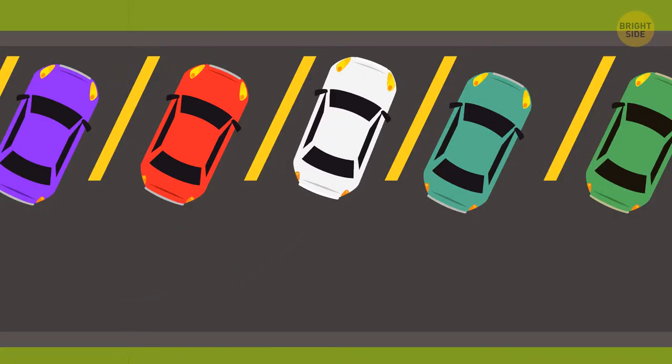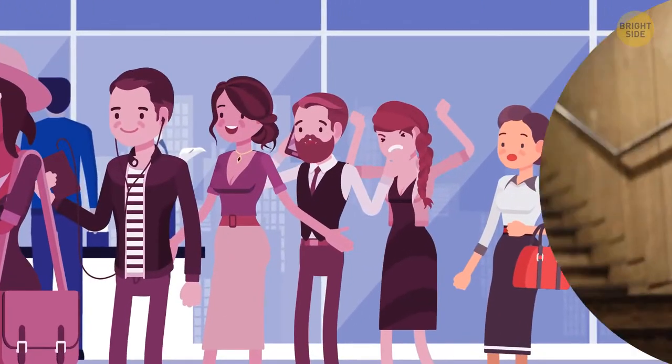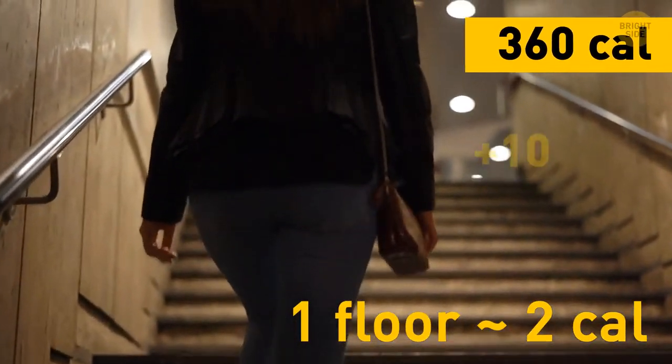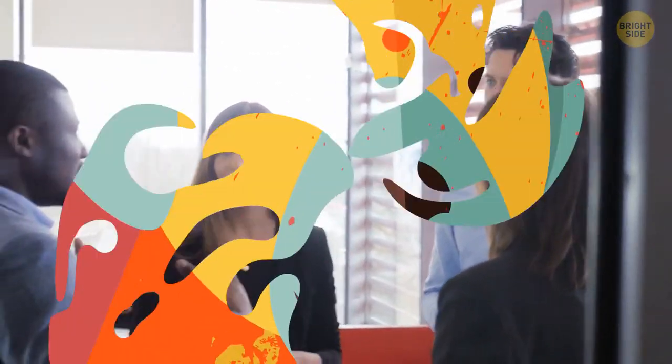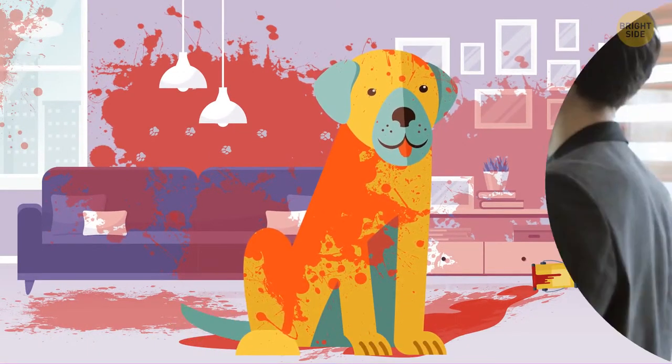You park by the office building and get in line for the elevator. It's moving so slowly, you decide to take the stairs — luckily, your office is on the 4th and not the 44th floor. There's still time before your working day officially starts, and your colleagues are sharing hilarious stories about the weekend.